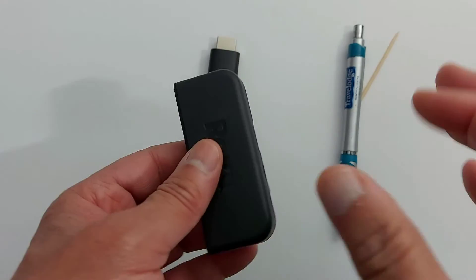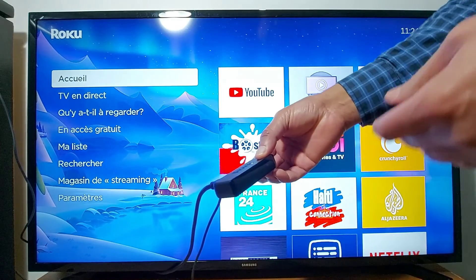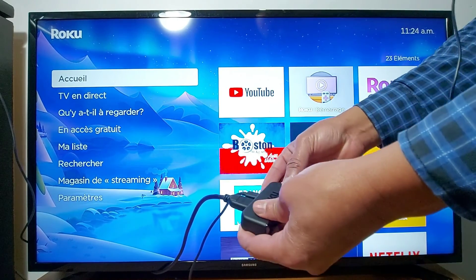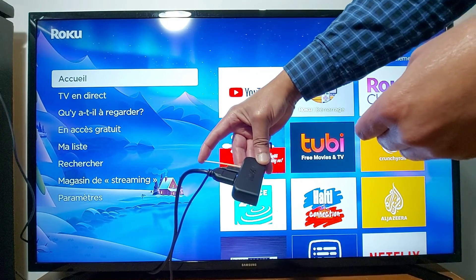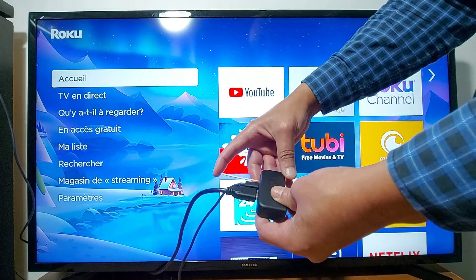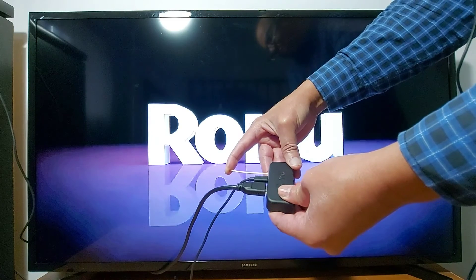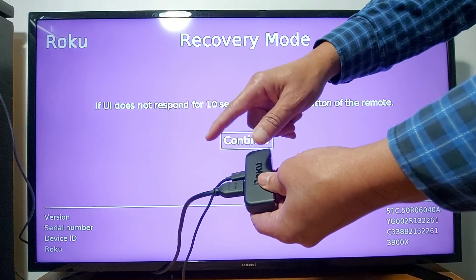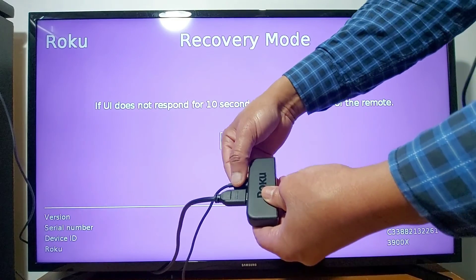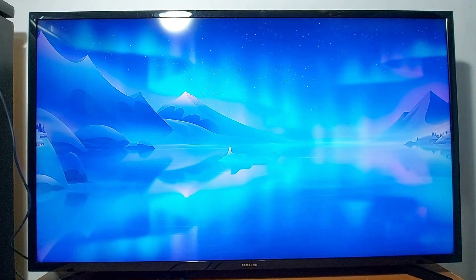Once your Roku device or TV is connected, press and hold the reset button until you get the Roku logo. Once the logo appears, just let go. Next, we are going to remove the power cable for a few seconds and put it back.